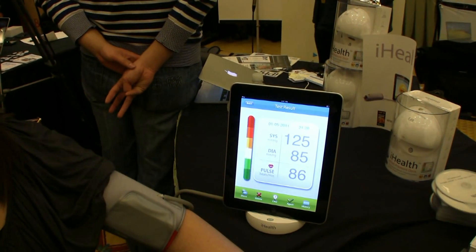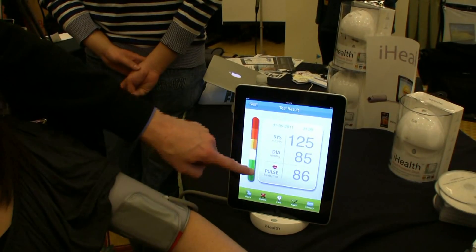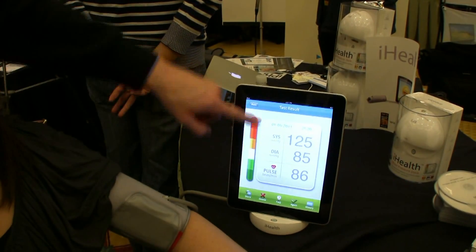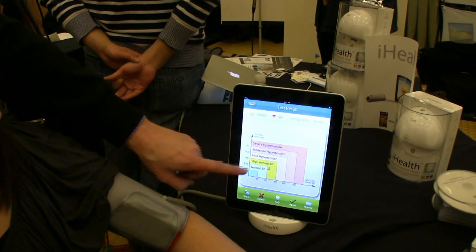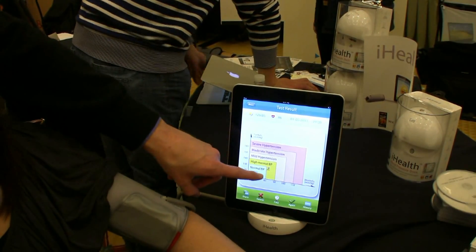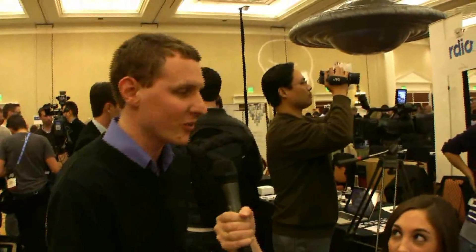And right there, we see that the CES has gotten to her, and it's actually not that bad. We can see it's flashing yellow, and if we scroll up, she's just on the borderline to high normal. So she's pretty normal, and given that it's CES and she's going through all this stress right now, that's pretty good.